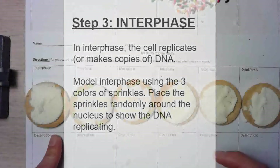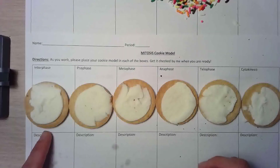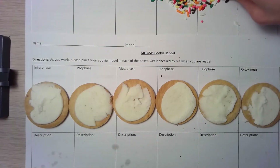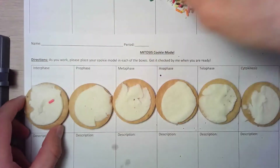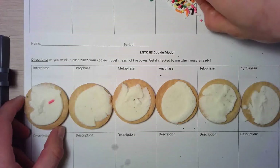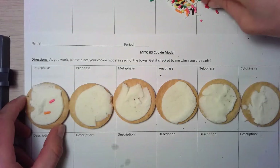First we're going to start with interphase. In interphase, the chromosomes start to coil up and replicate. We're going to be taking our chromosomes, which are the sprinkles, and placing them in the icing. I'm choosing just three colors to model replication.